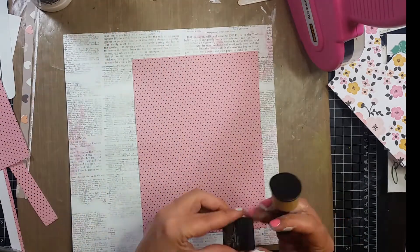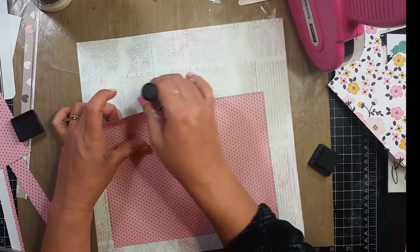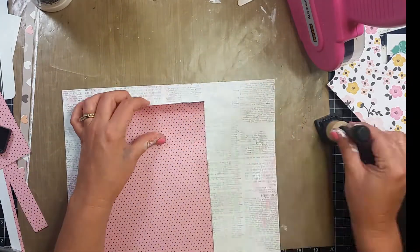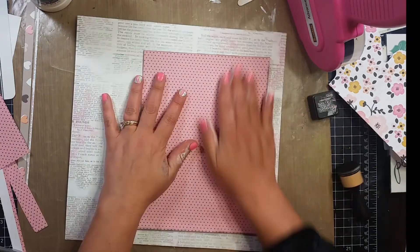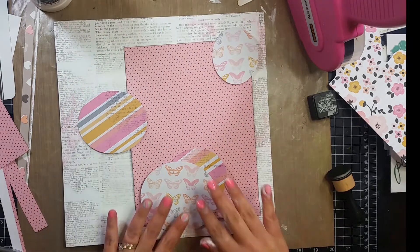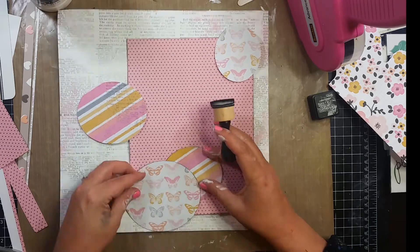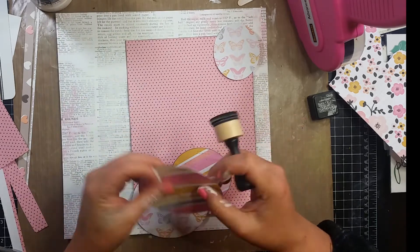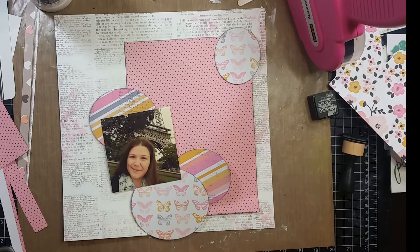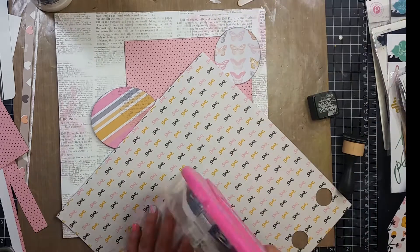I used Tim Holtz's Black Soot for the inking. This is my 100th process video — yay! You would think they would have gotten better, but not so much. I went ahead and cut these circles out on my Silhouette. Some of them aren't really circles — if you see the butterfly paper they are more ovaly than circles. So I'm inking the edges of those pieces as well.